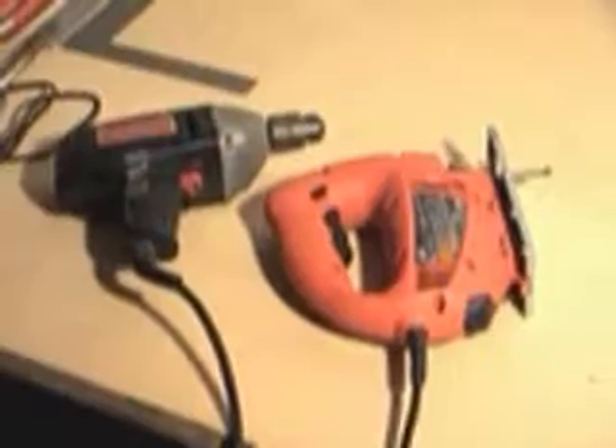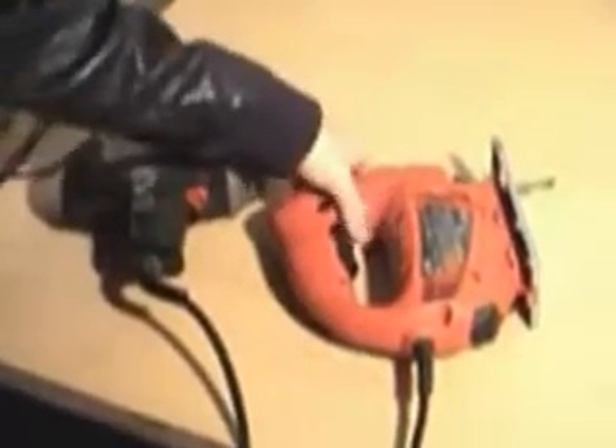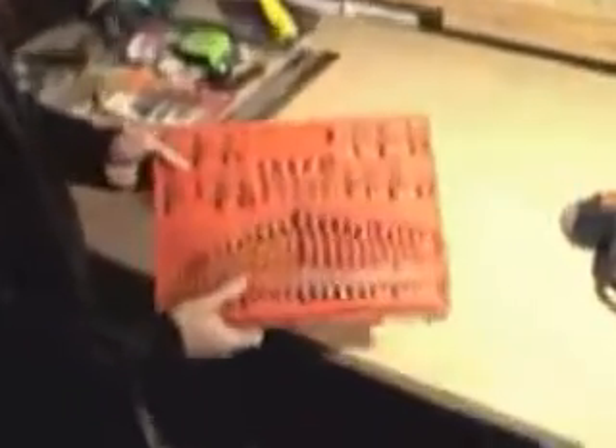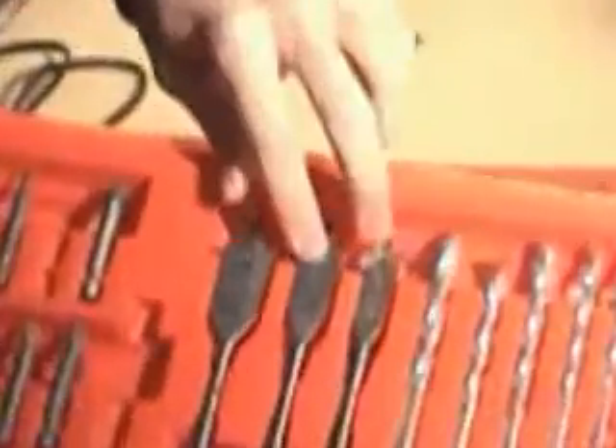First thing we need to do is go over the tools we need. To cut everything basically, I use this jigsaw. To do the drilling and screwing, I use an old drill but it works. Good set of drill bits — be sure you have a half inch and a five eighths inch.